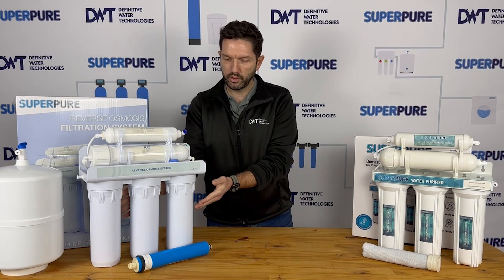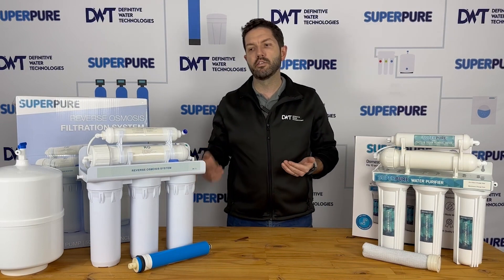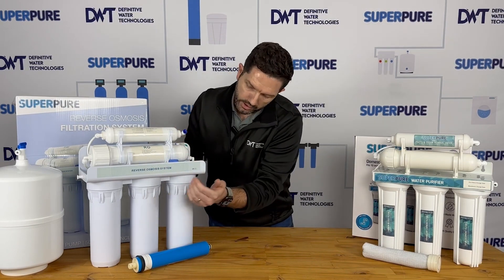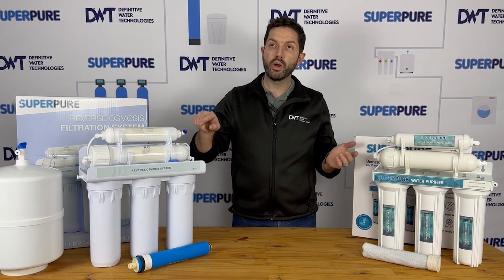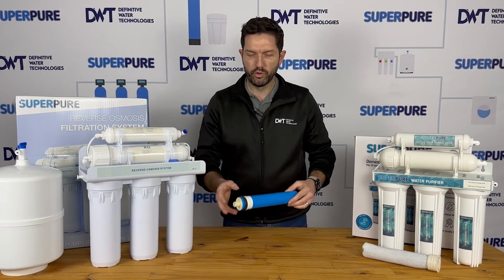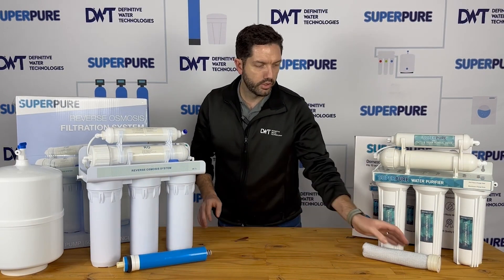The first three stages — these bottom three filters on either side — are the same. You typically have a sediment filter, a carbon block filter, and a GAC filter on either side. The next stage, which is your membrane stage, would be in your reverse osmosis unit something like this, and in your ultra filtration unit something like this.